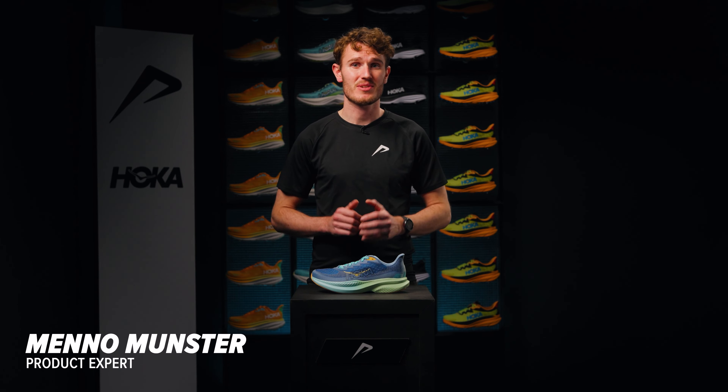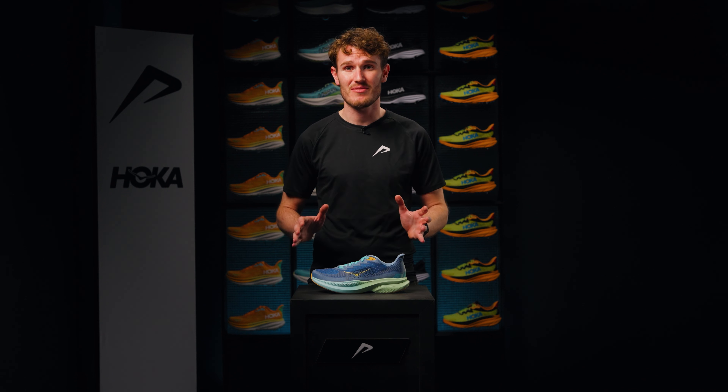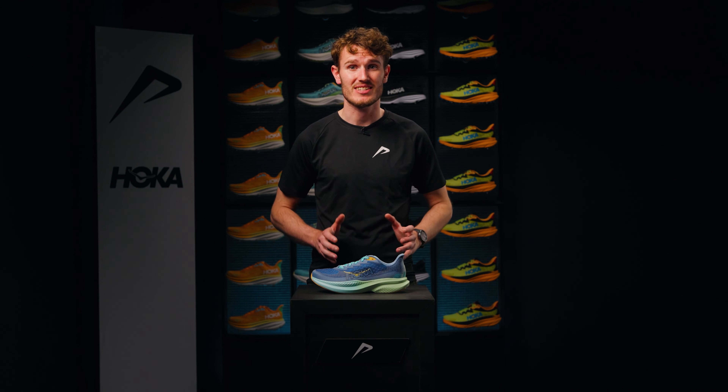Hi, my name is Menno, product expert at 21run, and I'll tell you everything you want to know about the Hoka Mach 6.